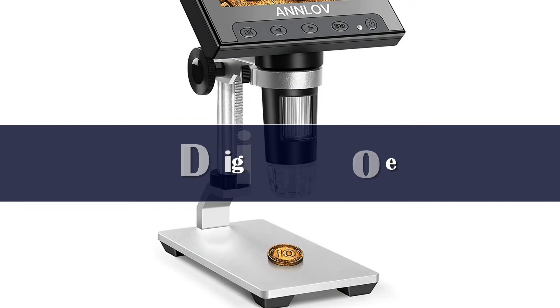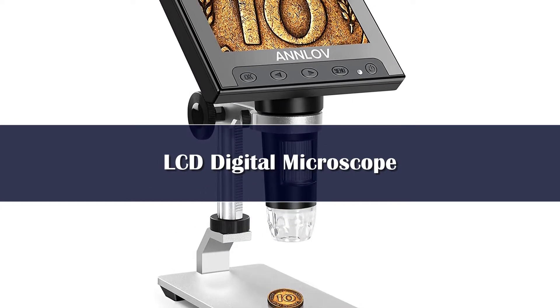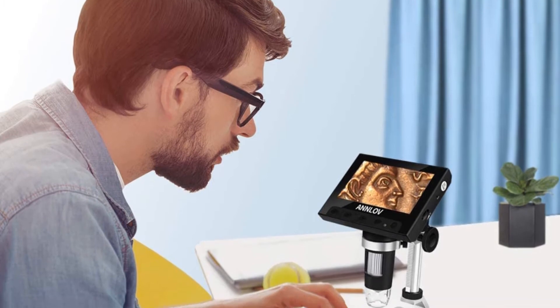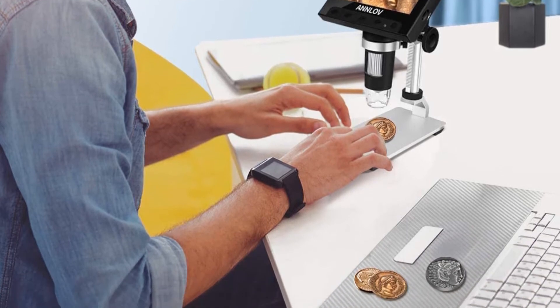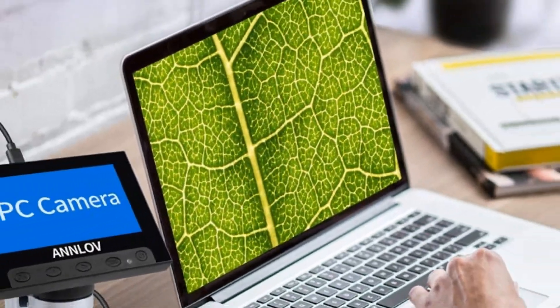Number 5: The ANN-LOV Digital Microscope provides 1000x highest magnification, which allows students, kids, and adults to view the smallest details of specimens clearly — such as plants, leaves, coins, circuit boards, insects, dissecting, trichomes, rock, stamps, skin, diamonds, soldering, biological observation, QC inspection, etc.